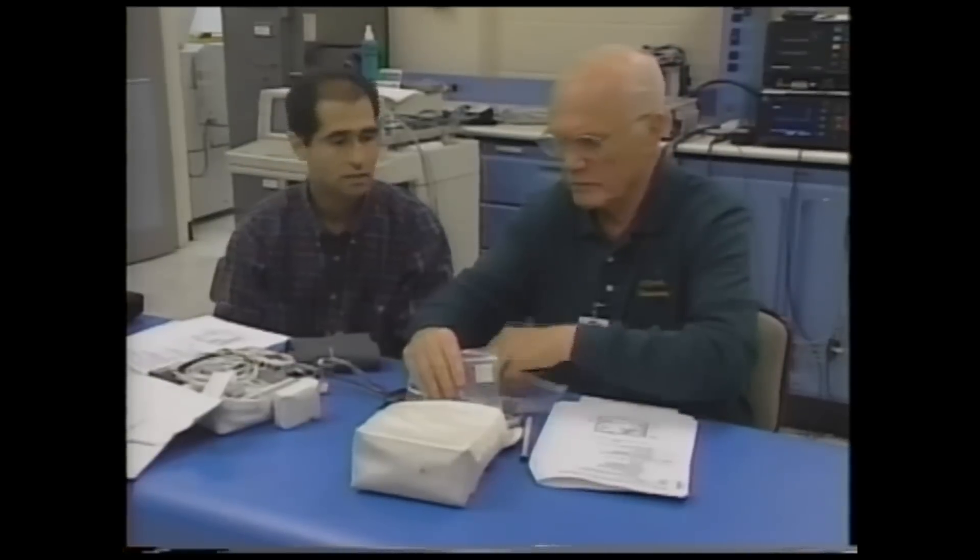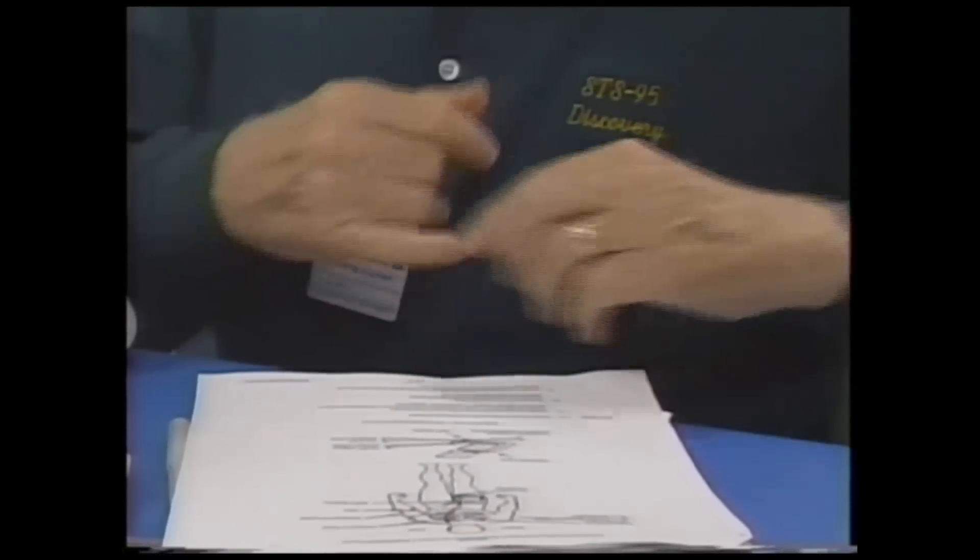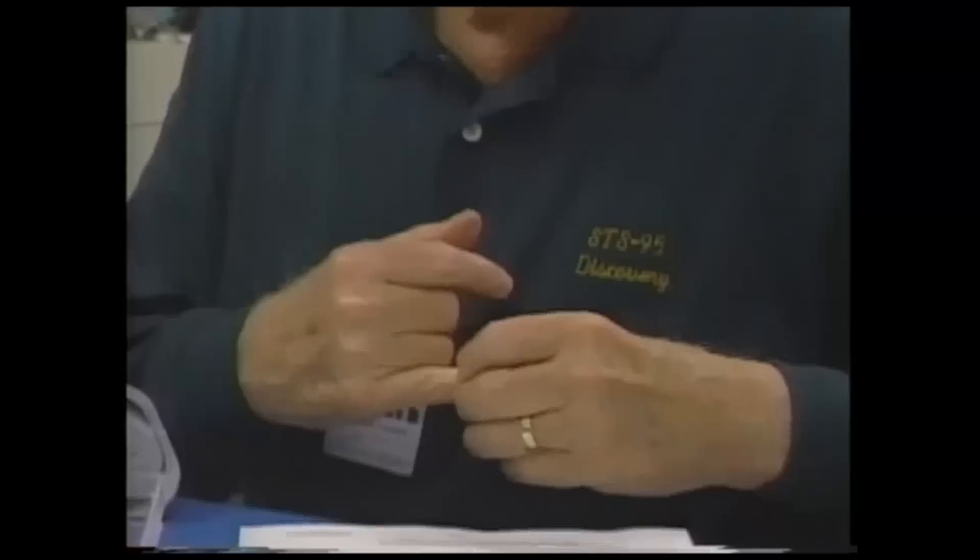Will these all be velcroed? Yes. All right, what I'm going to do is go ahead and put these things on. Did somebody put these on or do I put them on myself? You put them on yourself. I put them on myself. That's what I was afraid of. That's this one, exactly that one.